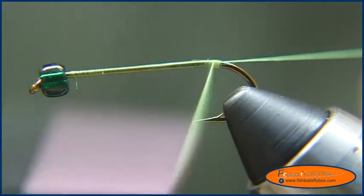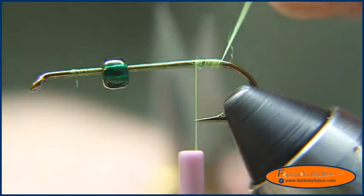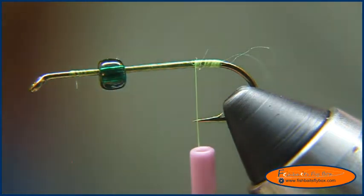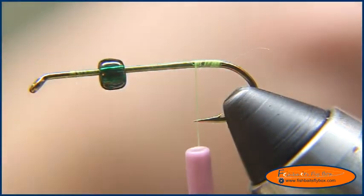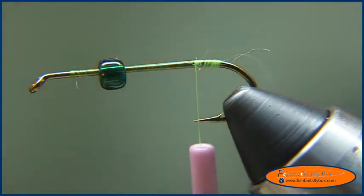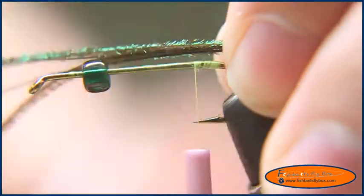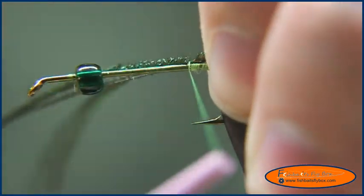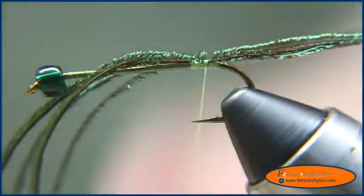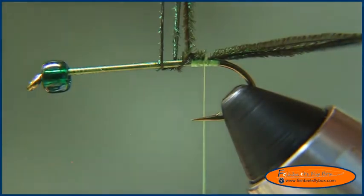I just started at the head and I'm going to bring it back to the bend of the hook, and bring it back to about the point of the hook. I'm going to tie it in. I'm going to take four strands of Peacock Pearl and tie those in. I want the tail to be about a shank length long. So I'll take it, measure it, tie it in, and cut these ends off.